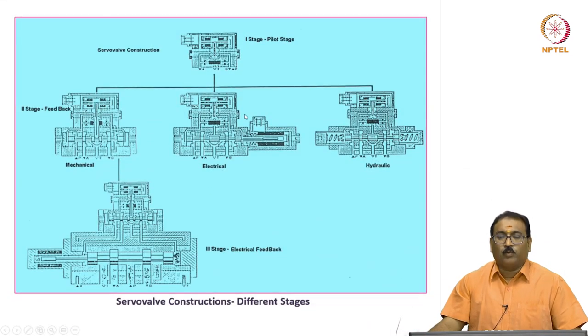Here I will show the schematic diagram in which the first stage pilot valve — the clapper is moved here. You will see the second stage, where the feedback may be mechanical feedback to the first stage, electrical feedback to the first stage, or hydraulic feedback to the first stage.